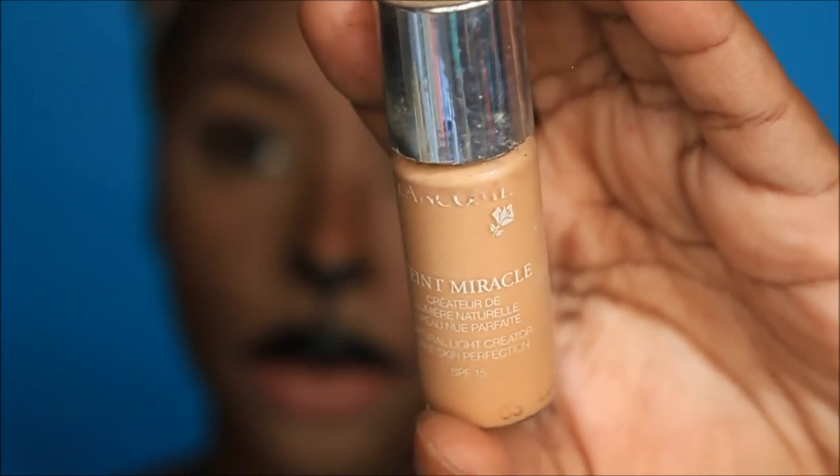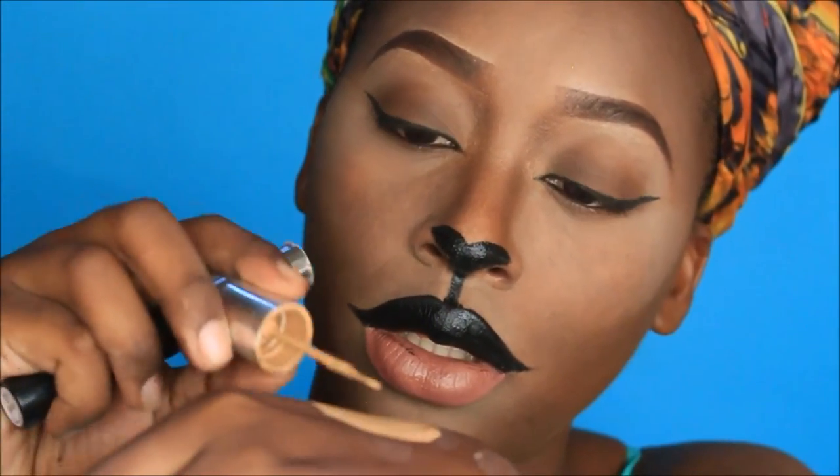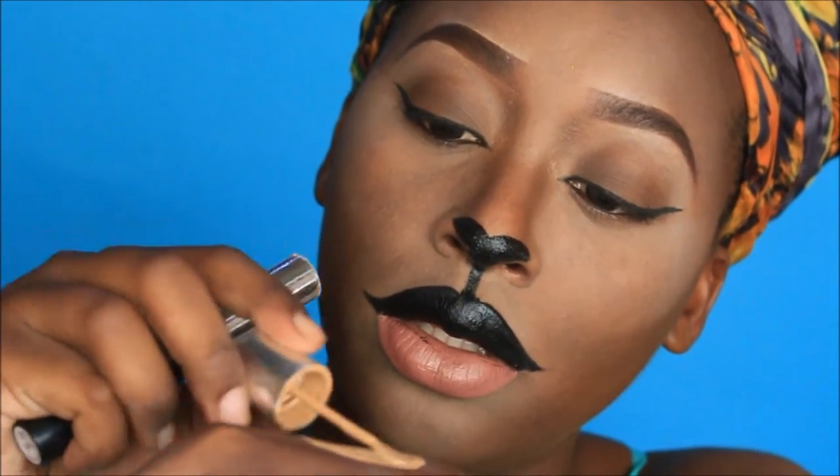For my bottom lips I'm using my ColourPop liquid lipstick in Beeper. To create the little dots on my face, I'm using the sample size Lancôme Teint Miracle Foundation in number 3, Beige Diaphane.